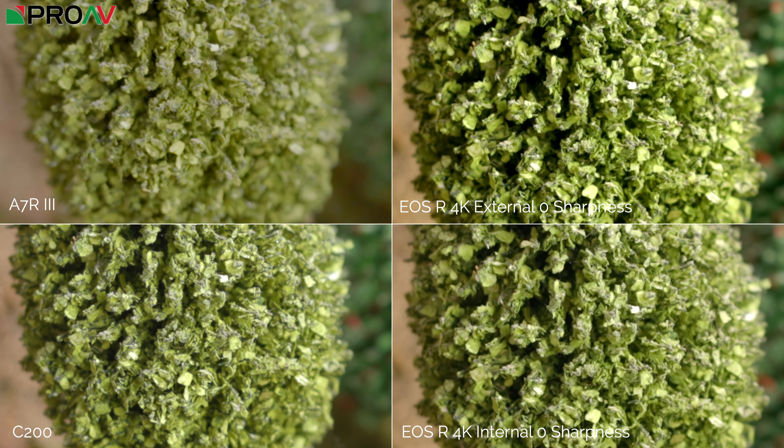Here I've compared it to the other cameras: the C200 in the bottom left, the Sony A7R Mark III in the top left, and then 4K external and 4K internal with zero sharpness on the EOS R on the right. You notice the depth of field difference straight away since the A7R Mark III uses a full frame sensor, so you need to compare the areas of the bush that are in focus. Even with zero sharpness on the EOS R, I think they're pretty comparable — the C200 has the most detail, but the EOS R is comparable to the Sony. Once you add one sharpness level, I'd say it's now comparable to the C200 and beats the Sony.